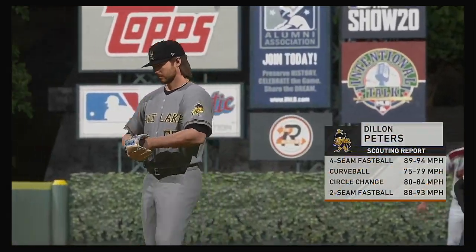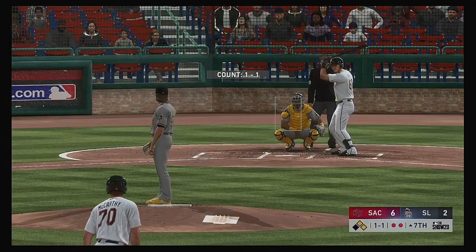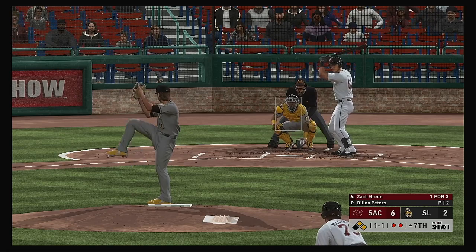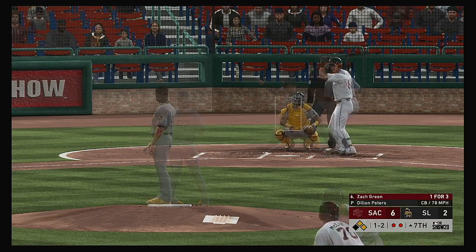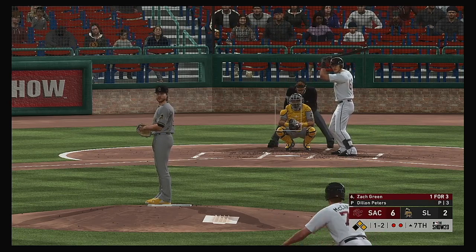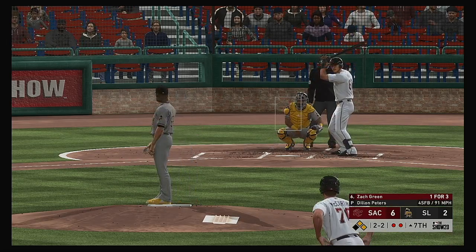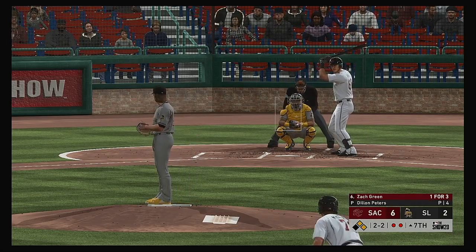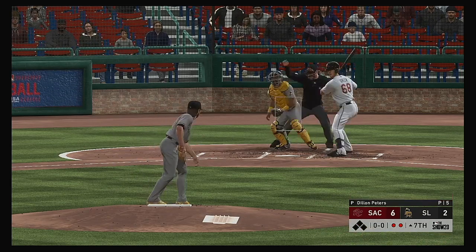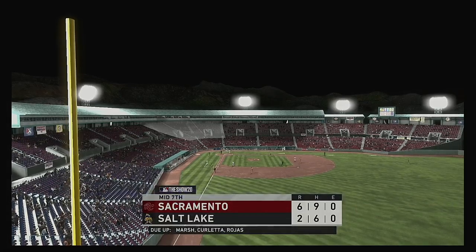Dillon Peters trots in from the bullpen, inheriting a tough spot with two on and two away. Now to the plate — Zach Green. Good breaking ball there, laid off for the second strike. They come inside with the fastball but it misses, back to two and two. From the stretch — he'll try to hold up in time but to no avail as he went around and the inning is over.